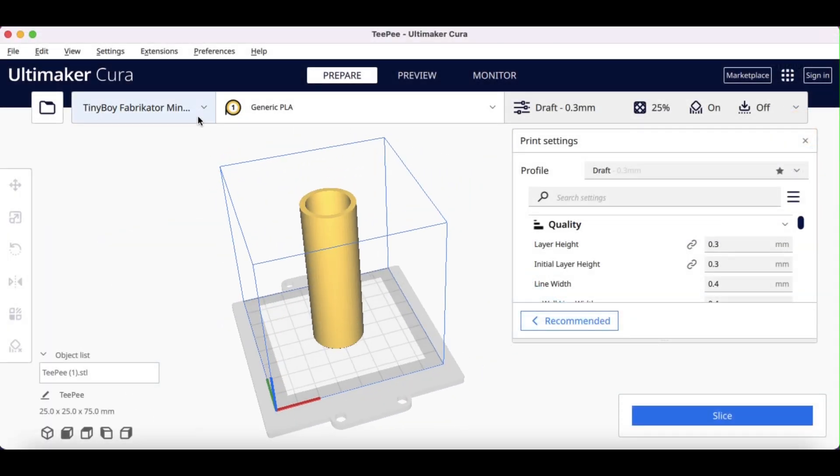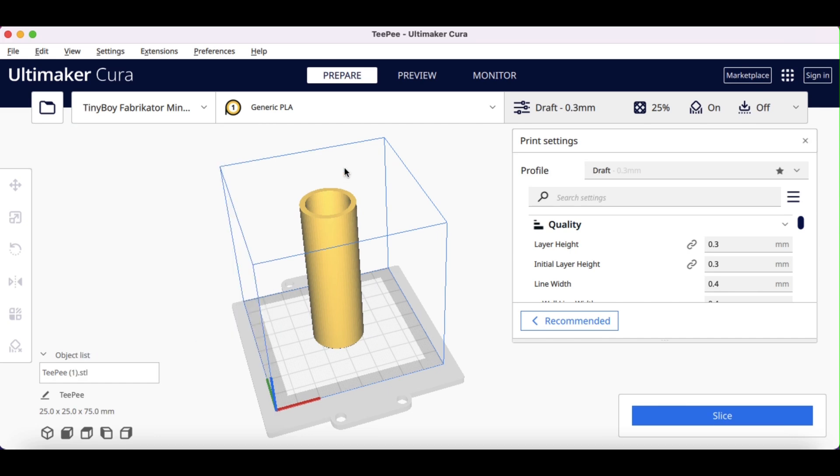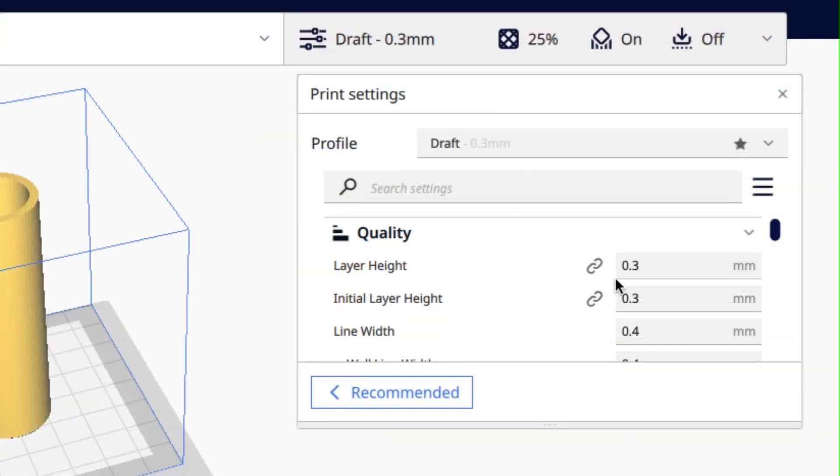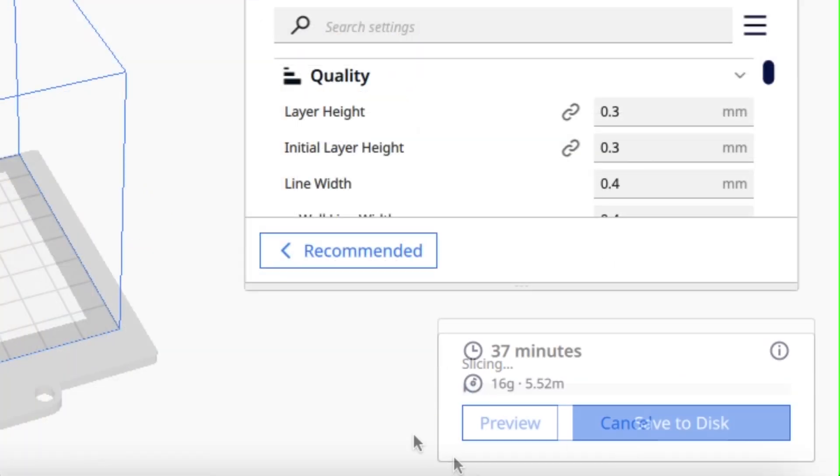I'll bring it into Cura 5.1. I'm going to select the Fabricator Mini profile, which is actually part of Cura. I'm going to use the draft mode, which is a 0.3 layer height — this thing's going to be rough, but that's what I want so it grips the dowel rod. 37 minutes to print it.